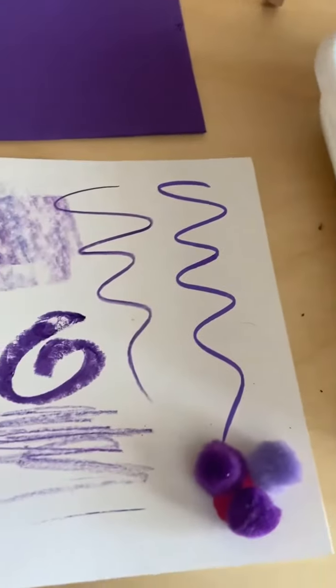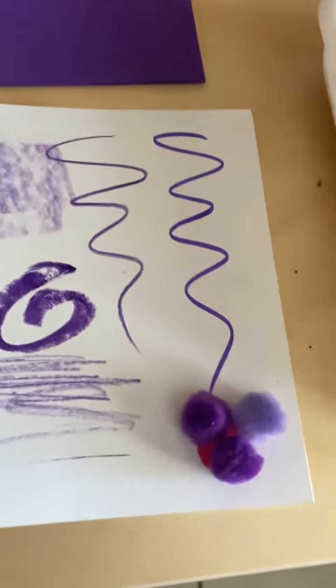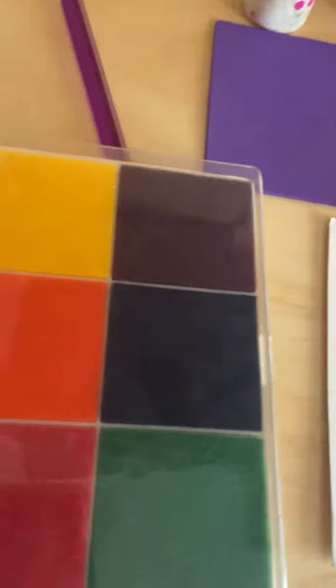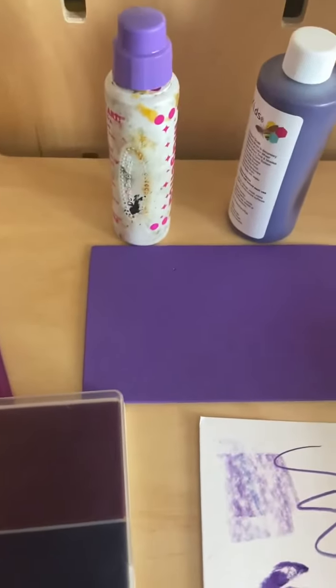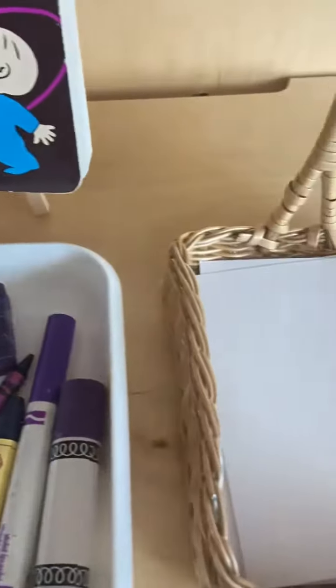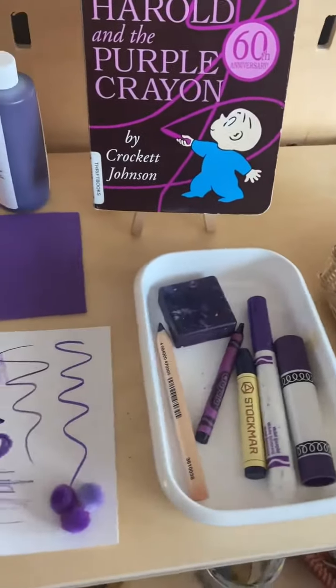I've got a wax colored pencil so kids can take this little cute tray and make marks of the color purple, which you are focusing on. I've got some cute little pom-poms, some styrofoam in purple, a stamp pad with purple that kids can use, a purple paintbrush, a dot stamper, and my acrylic paint.